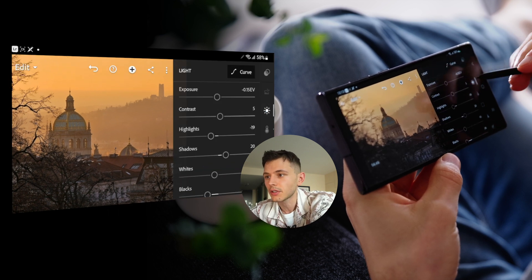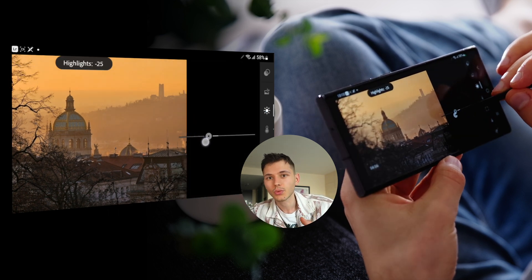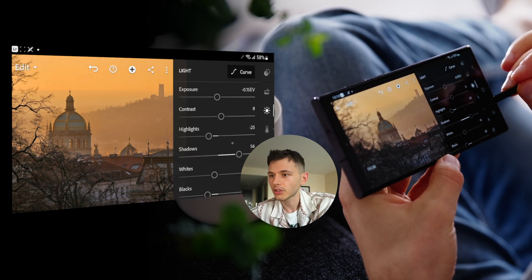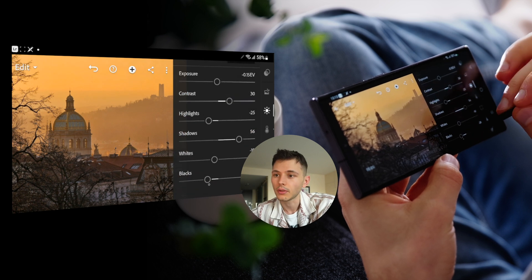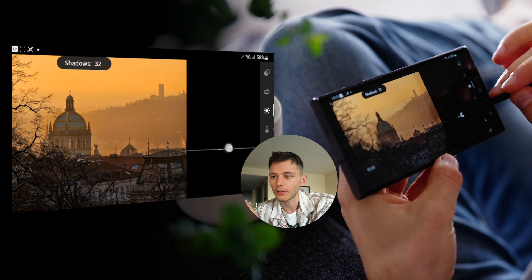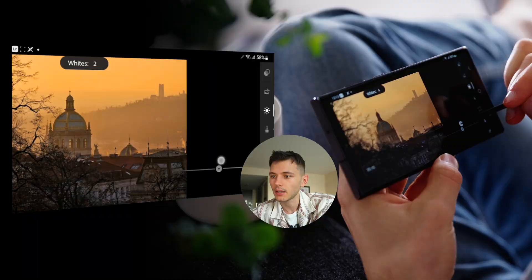Let's do the brightness. I'm bringing highlights down — this way I'm making the gap between highlights and shadows, and therefore there's more volume in the photo. It looks more volumetric. So you bring highlights down a little bit, bring shadows up. It looks a little washed out, but there's a way to fix it. Then we add a little bit of contrast and bring blacks down, and the photo looks rich in contrast. Maybe shadows down a little bit, add whites.